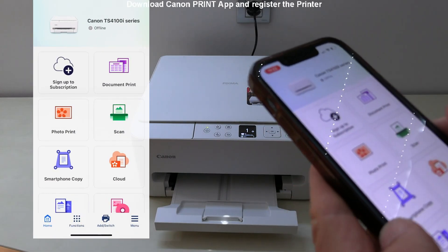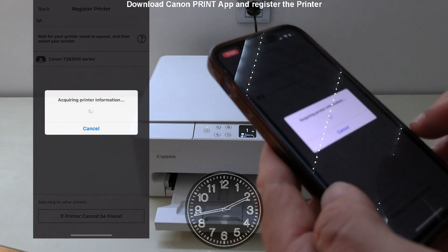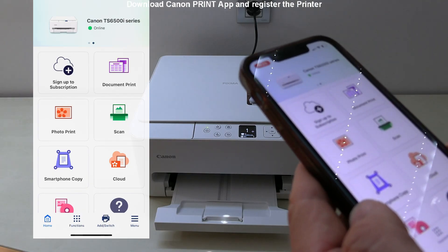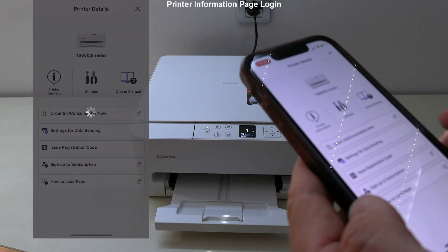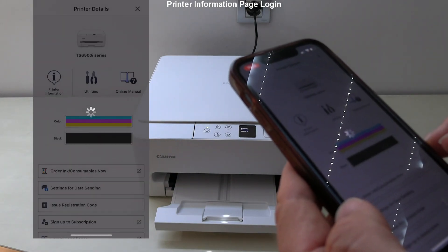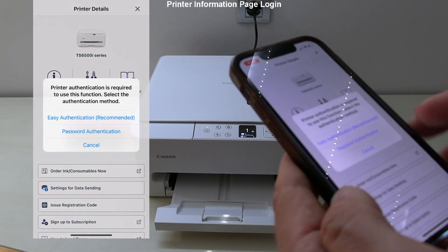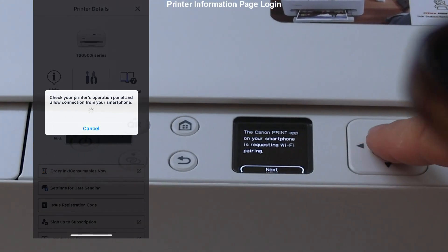The Canon Print app is the main app to use with this printer. I download it and register the printer to the app. I tap the printer icon, skip the survey, and then select the printer information page. Only the first time is authentication required — I select easy authentication and confirm on the device screen.